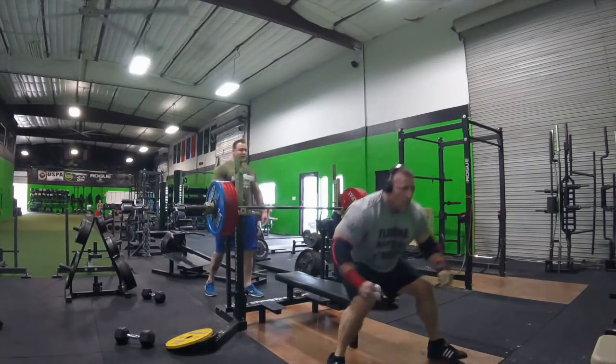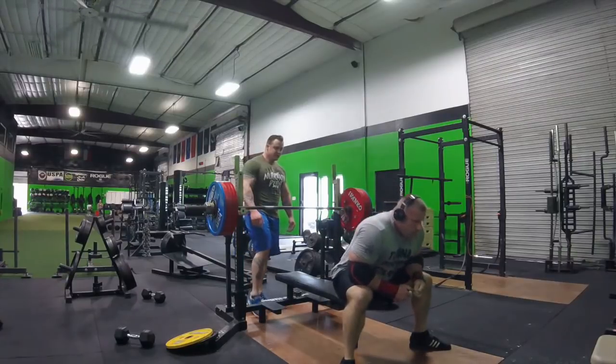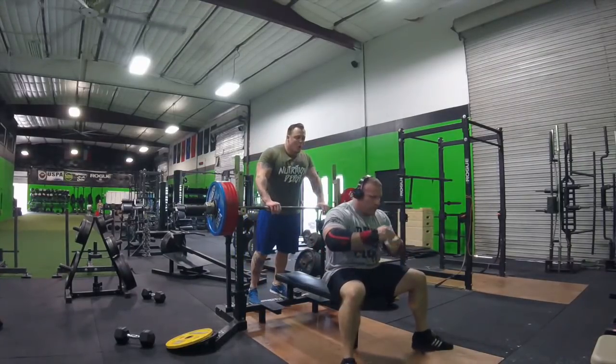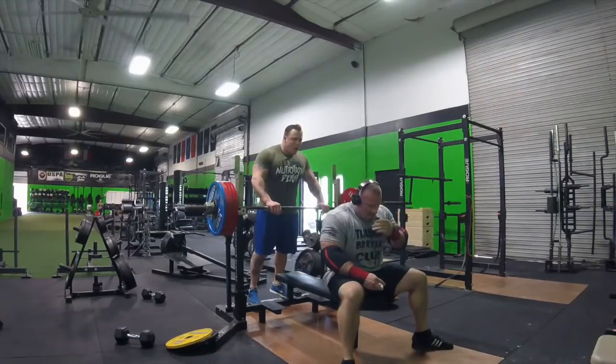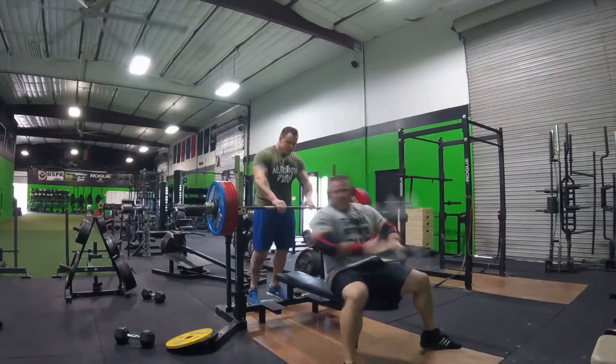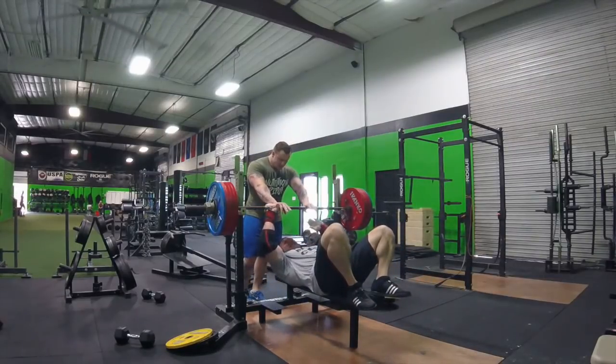February 18th, 700 plus pounds — the all-time world record — will be going down for James Strickland. It's going to take place at Tiny Meeker's Meet in Houston, Texas. So if you love bench press, you ought to come down there and support James. It's going to be huge.